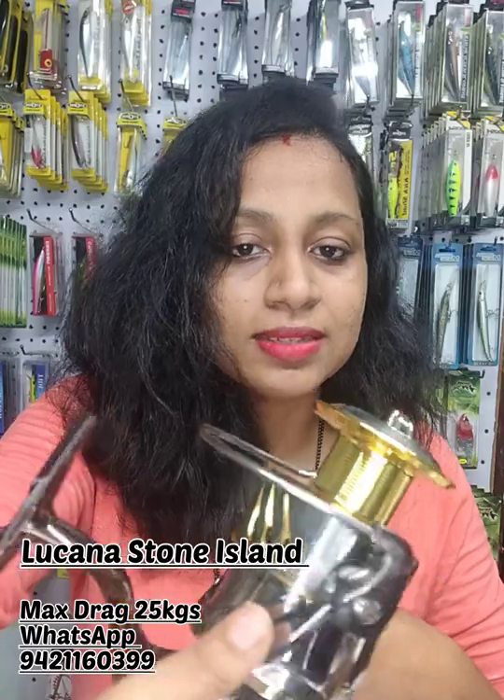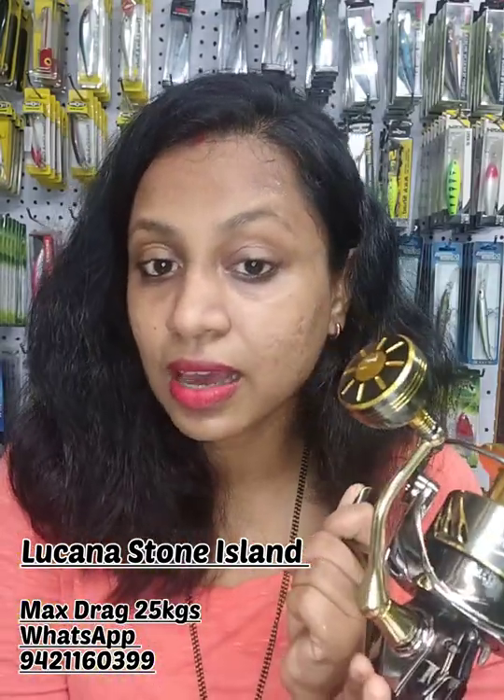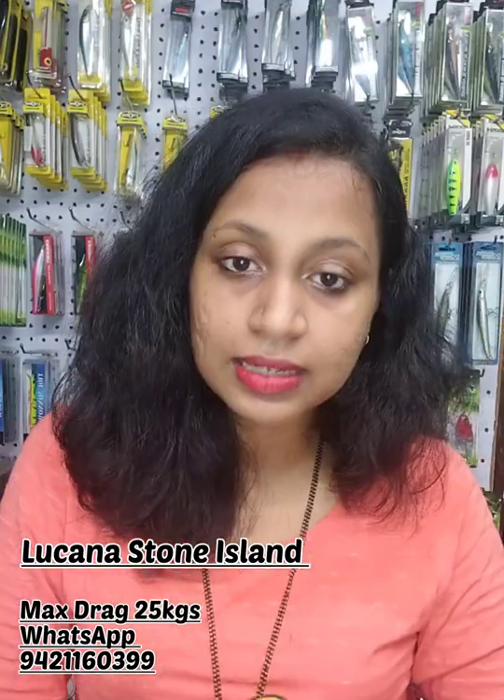You can see this reel — look-wise it's looking really awesome. This reel is equipped with seven plus one sealed ball bearings. The complete body and the spool are made of aluminium.